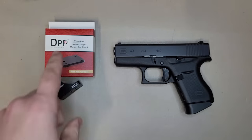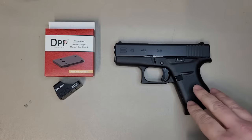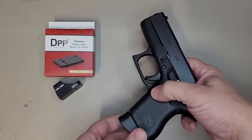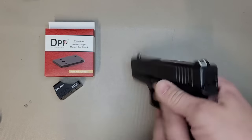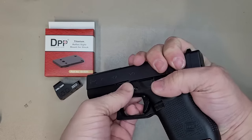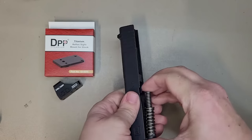Jumping right into it, we're going to get into the installation of the DPP reflex sight mount and then the Holosun as well. The first thing you want to do before modifying or handling any weapon is to completely clear it — press the magazine release, check that it's empty. Then I'm going to take the slide off for a little bit of extra safety since we are going to be manipulating this around.